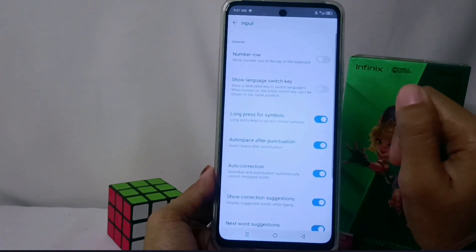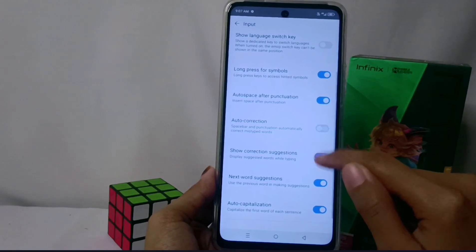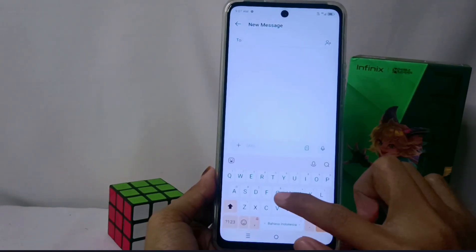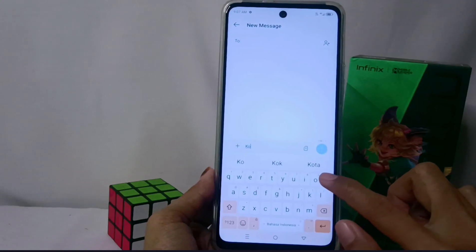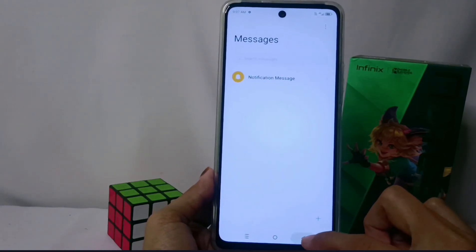Here you can turn off the autocorrect feature by tapping this button, and autocorrect on your device has been disabled. That's the tutorial on how to turn off autocorrect on the Infinix NOTE 30 NFC device.